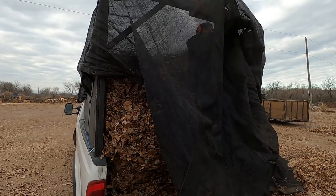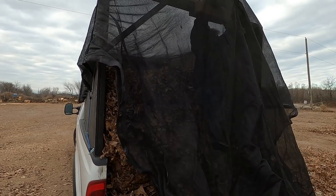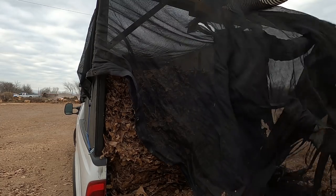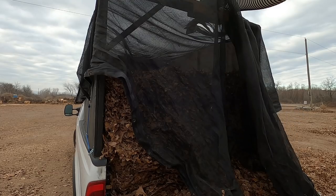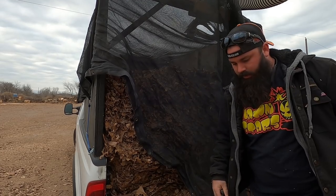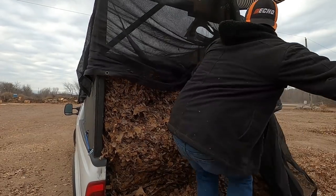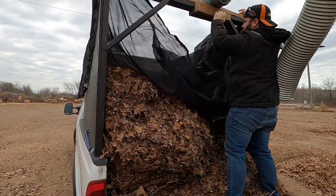Another option is pull-outs, where you put a pallet or a board inside the box, take your trailer off, and pull all the leaves out at once — it kind of comes out like a dump trailer, drops off like a big brick. We're not allowed to do pull-outs at the dump site that I use. That's just against their policy and the rules, so we don't do that.